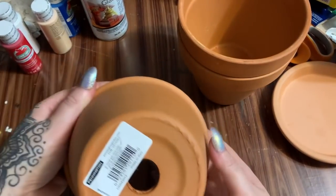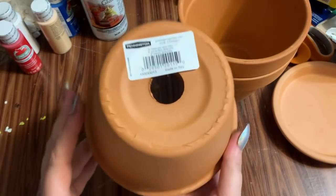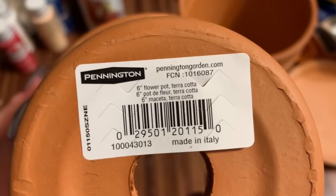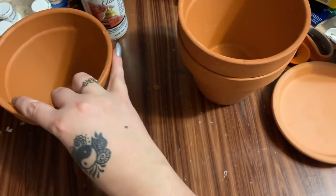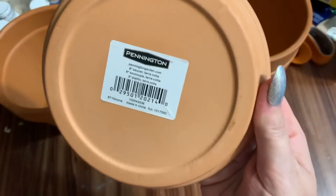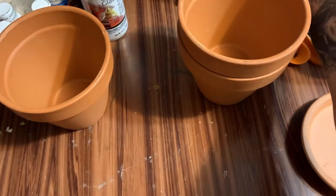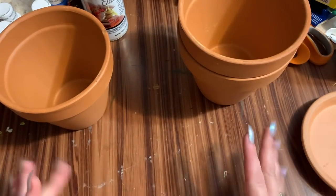First off, what you're going to need: three of these terracotta flower pots — these are six-inch pots. You're also going to need one of these saucers, this is a six-inch saucer. You're also going to need a hot glue gun and glue sticks, and some e6000.